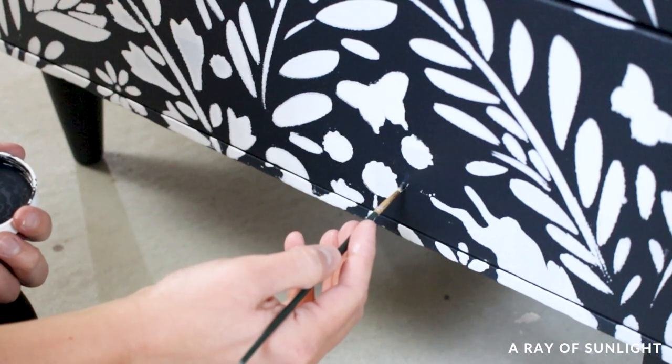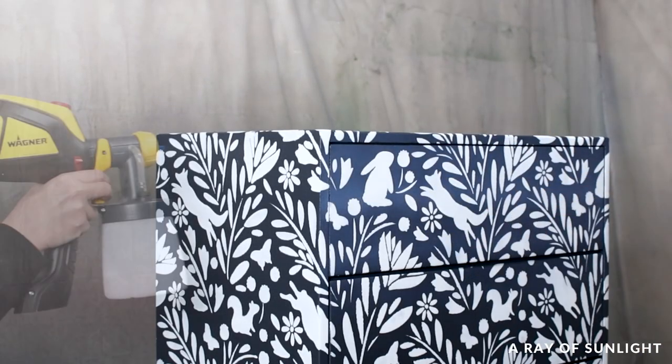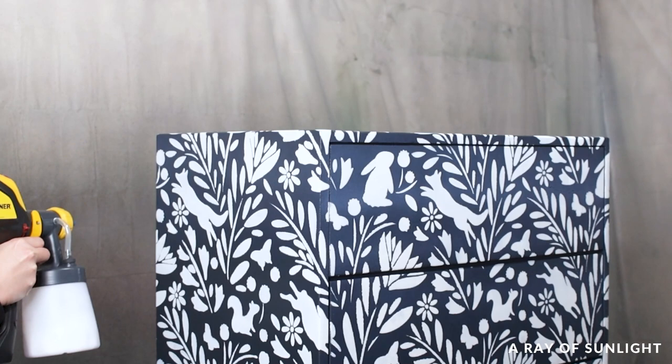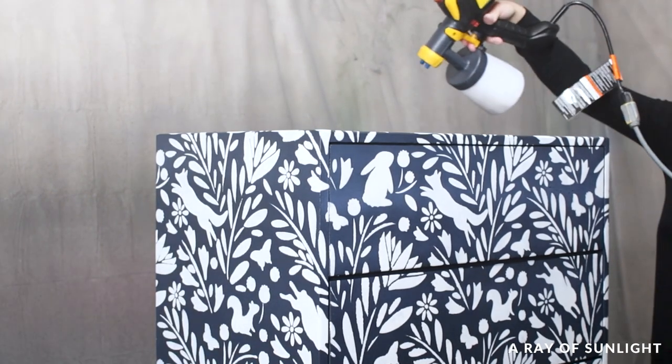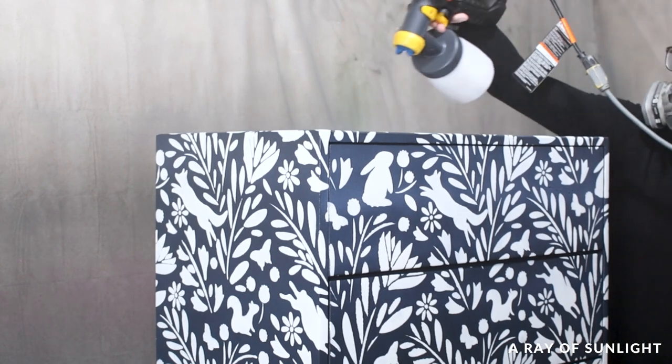I let the paint dry for a couple of hours, then sprayed water-based polyurethane all over to help protect the paint, make it more durable, and give it some sheen. I don't care for matte paint because it gets dirty easily — and that's true, it really does.